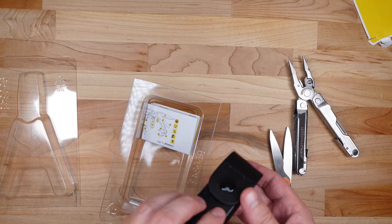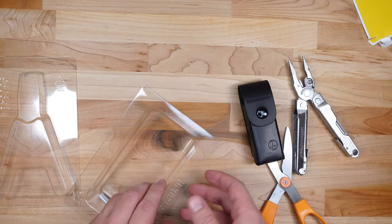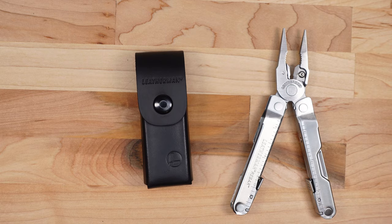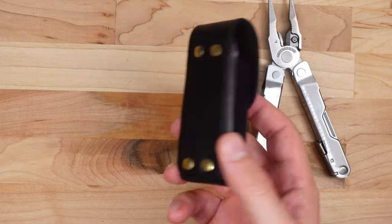We also have a leather sheath, the instructions which we don't need, and yeah that's it. So this is what comes in the box with the Leatherman Rebar: first we have the multi-tool itself, and then we also have this sheath.